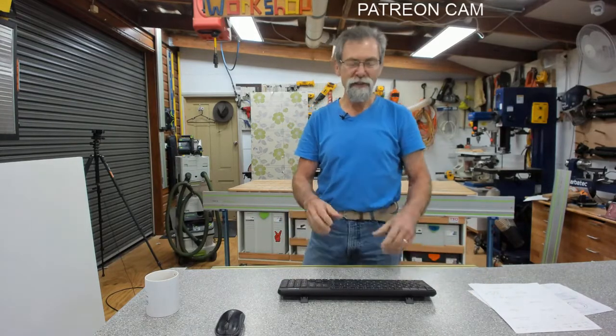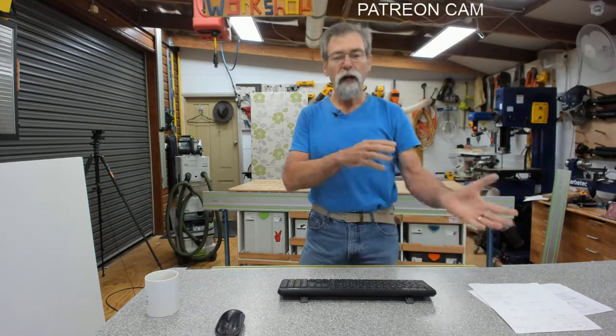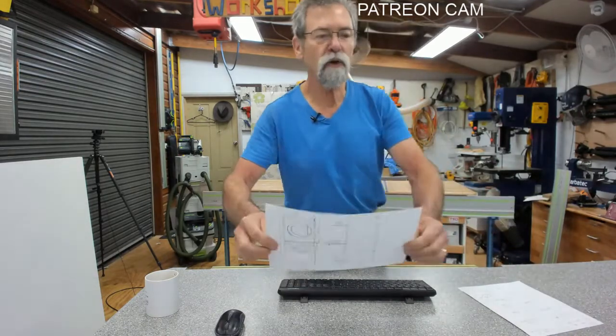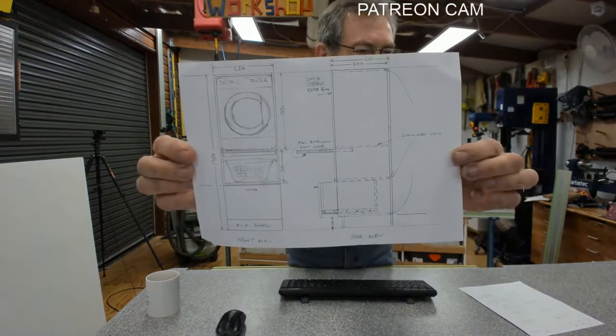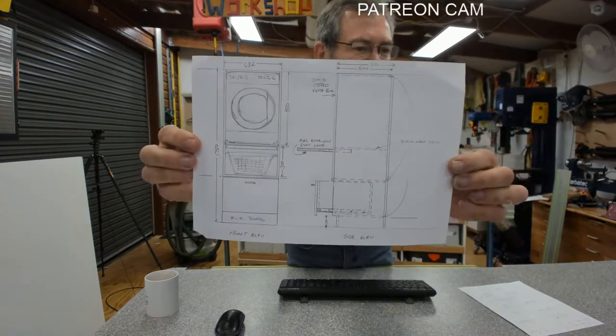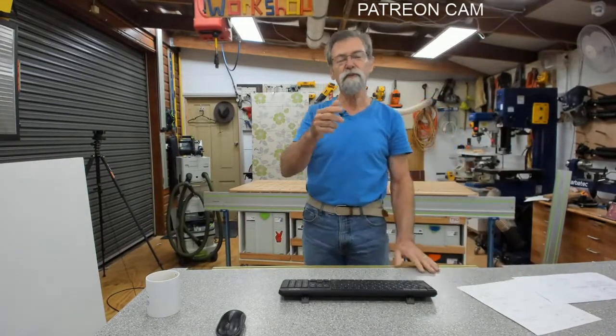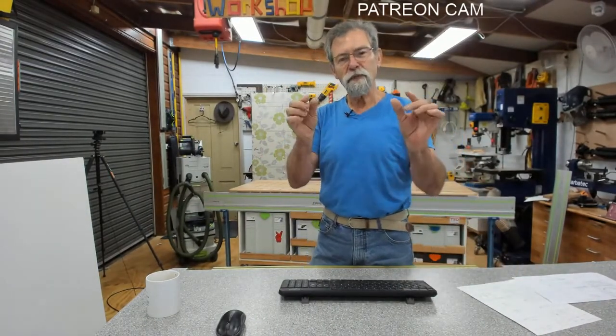Today on the show you probably want to see some of the stuff that we've been doing before, but also going forward we're going to be building a laundry cabinet. This thing I've been wanting to build for years. I did show at the end of last show the cabinet.